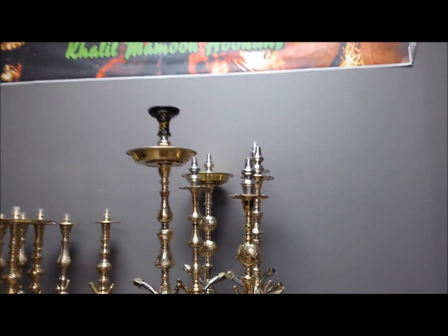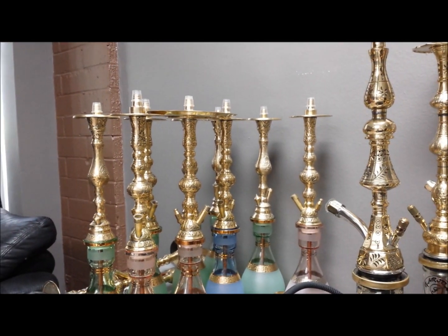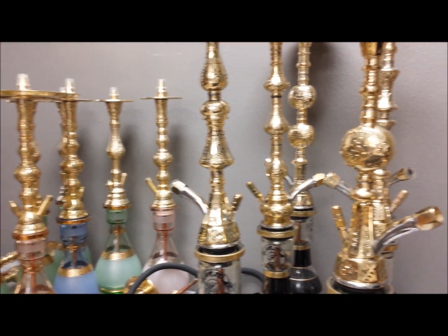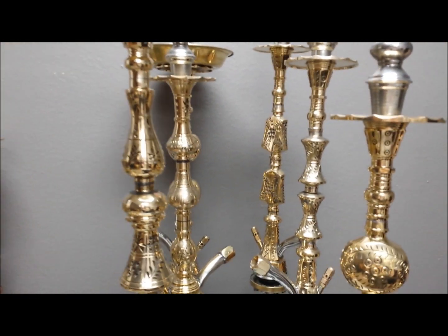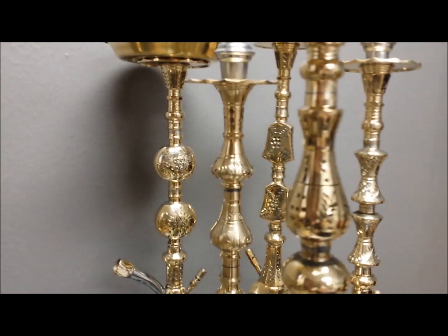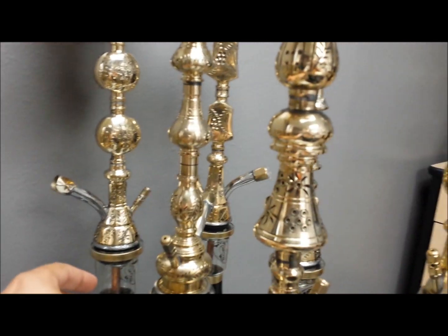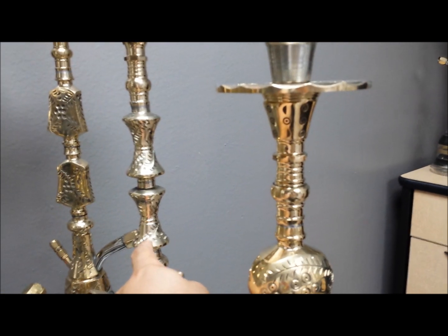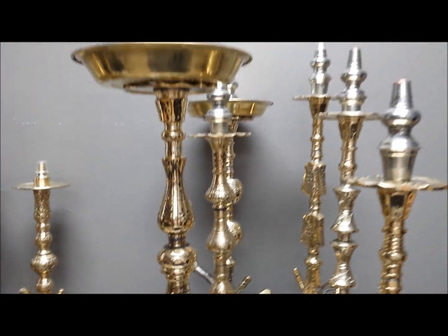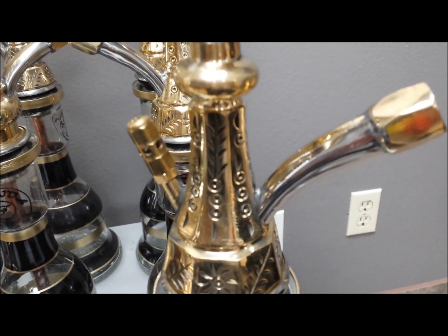Here we are with an update on Farida hookahs — I wanted to give you some up-close looks. Those over there are what's left of the Pasha Nghazi El Nefes hookahs which I've been selling off the site. Back to the main topic: these are the Farida hookahs. Here are the stems up close. I believe this one's called Castle Alam, this one's called the Nahla, and that one's the Kamanja. Check out some of the workmanship up close.